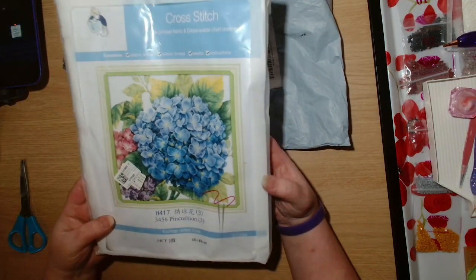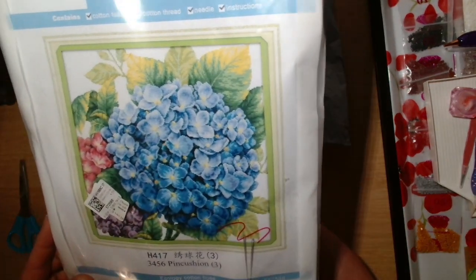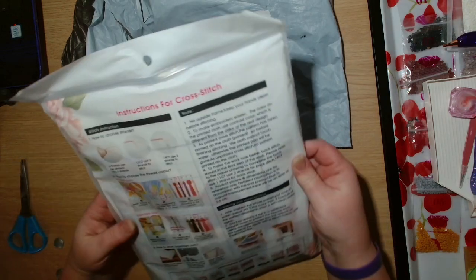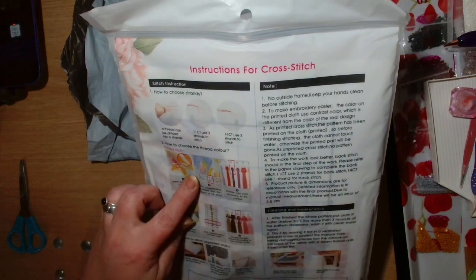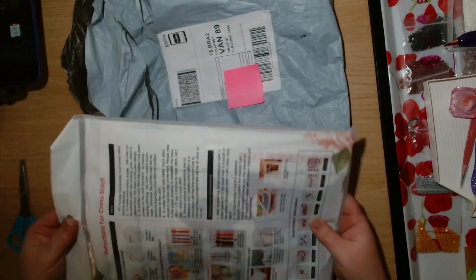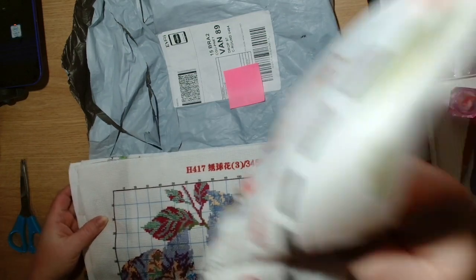First of all I have a cross stitch kit. This is a 14-count, 48 centimetres by 48 centimetres, and this is the gorgeous hydrangeas. So let's open it and have a look. You have the full instructions on the back — if you've never cross stitched before, it takes you through step by step: how to choose your strand, how to choose the thread colour, and how to read the print on the fabric and the key legend up the side as to what colour thread to pick that goes where. So let's take everything out of the bag.